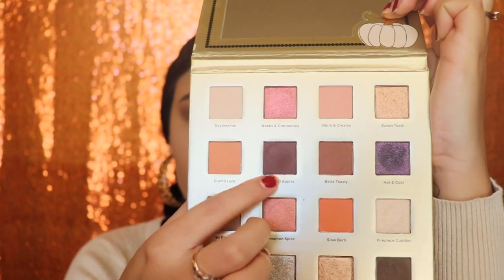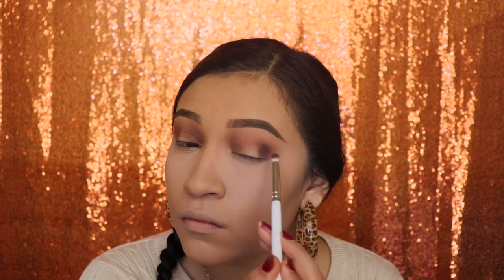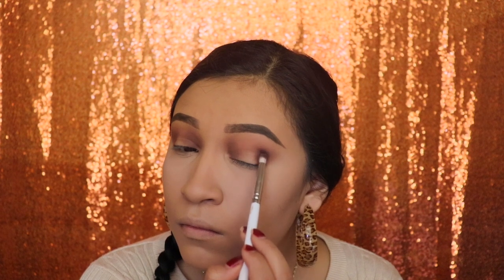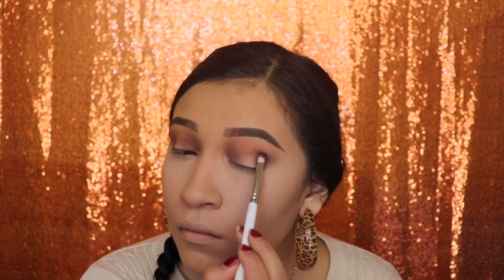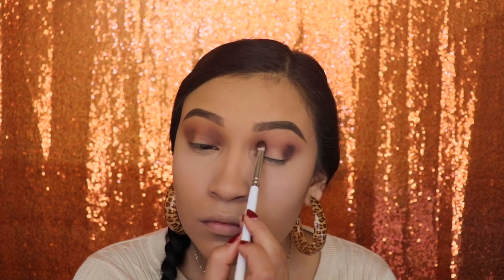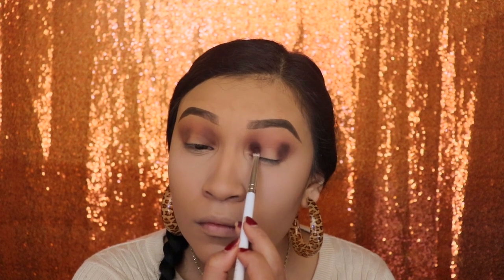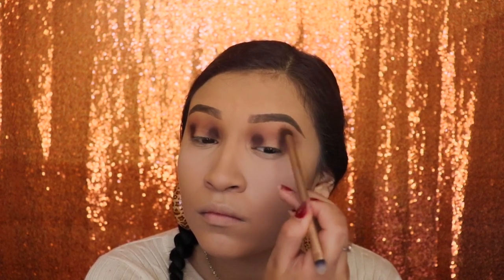Next I'm going in with the shade Caramel Apples — it's a darker brown — with a pencil brush. I'm going to be applying this under the crease on those exact same spots, and then we're going to blend that out exactly how we did the first time.